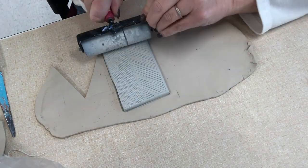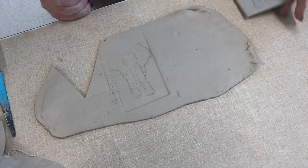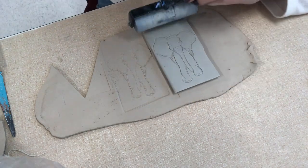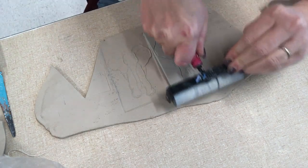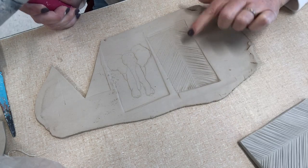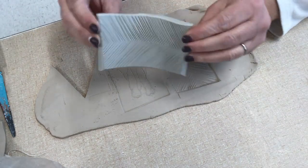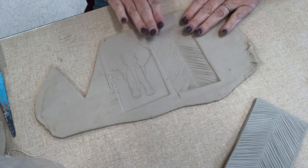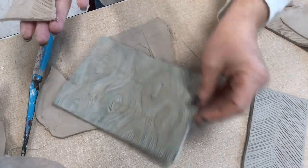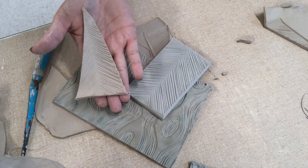Press kind of hard — this one's a little light — there you go, a little elephant. Now you could try to do this directly on a pot. It's kind of nice because these are flexible so you can curve them, or you can do a technique like this where you're cutting it out. Have fun, play around — there's lots of different things that you can do to add your own personal touch onto your pots.